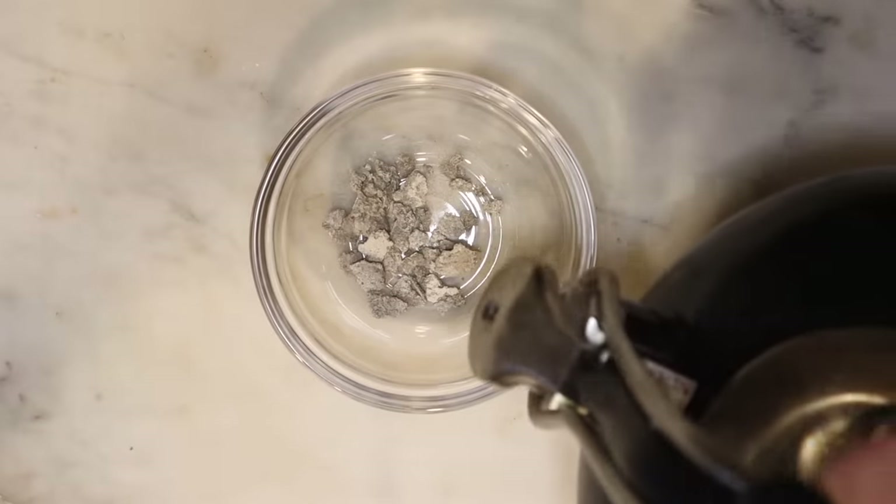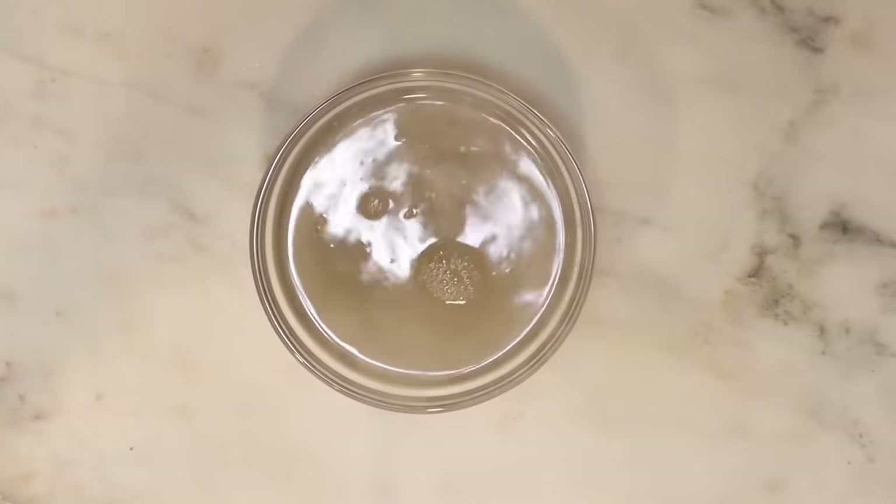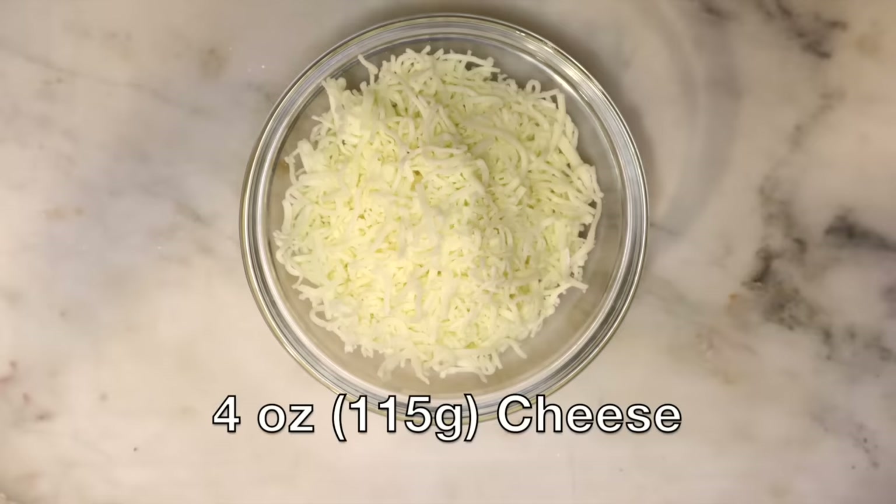Two tablespoons of tequesquite water: take about a tablespoon of tequesquite, pour about a half cup of boiling water over it, let it settle and cool, then skim the water off the top — don't eat the actual rocks at the bottom. If you don't have tequesquite, you can use baking powder; it won't do exactly the same thing but it will give a similar puffing effect. There's a link in the description to buy tequesquite online. And four ounces or 115 grams of cheese — the recipe says aged or fresh, so I'm going to use Oaxaca cheese, but use whatever you want.